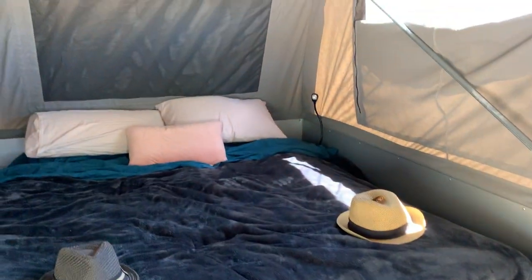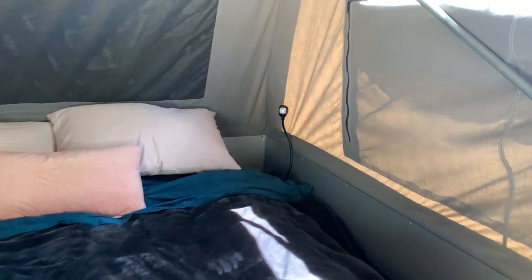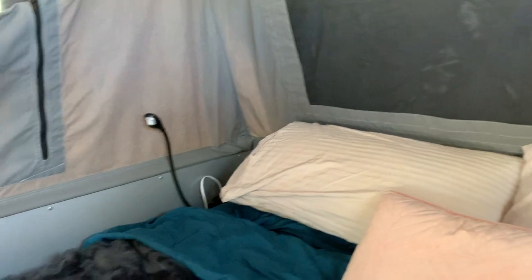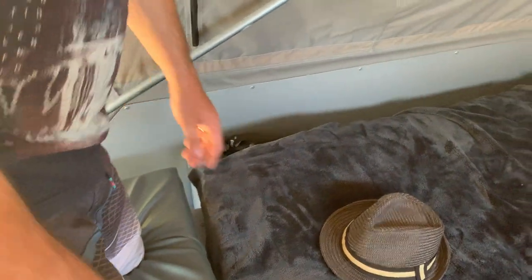Standard on this Traveller TX is the power pack, so we've got a couple of USB points either side of the bed and a reading light stalk, which is very handy. Either side of the bed there's plenty of room on the sides of the mattress to keep a wallet, phone, keys, whatever. We keep a couple of head torches at the end of the bed so we always know where they are if we need to get up in the middle of the night.